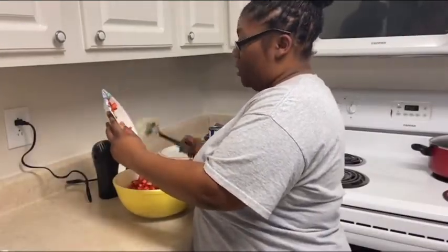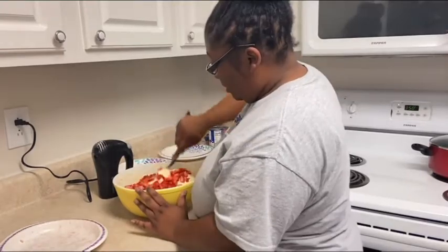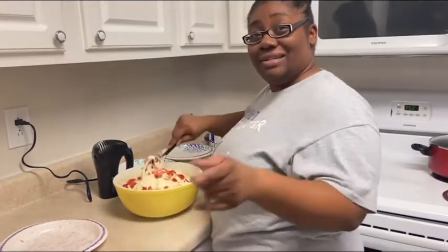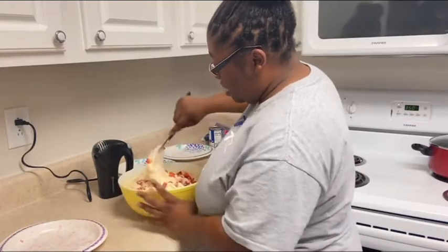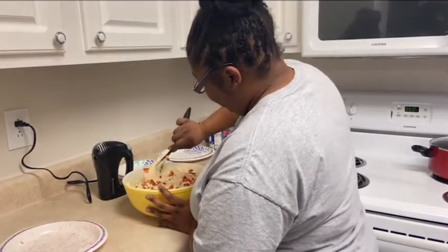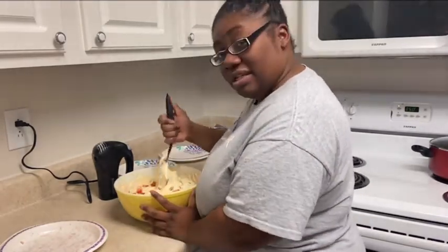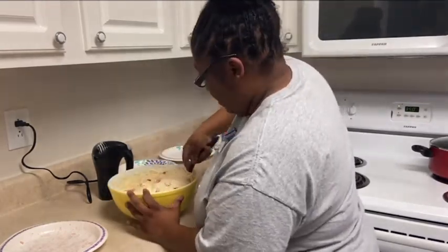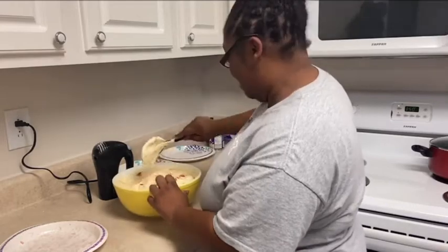I'm not going to use a mixer for this part. Just want to incorporate them in. Don't be too rough with it — you just want to fold it in. Make sure you get them mixed in real good. You don't want somebody to have a slice of regular pound cake and the other person gets the strawberry lemon part — that's a fight ready to happen. That looks good, y'all. It looks really good. I'm a little proud of myself.